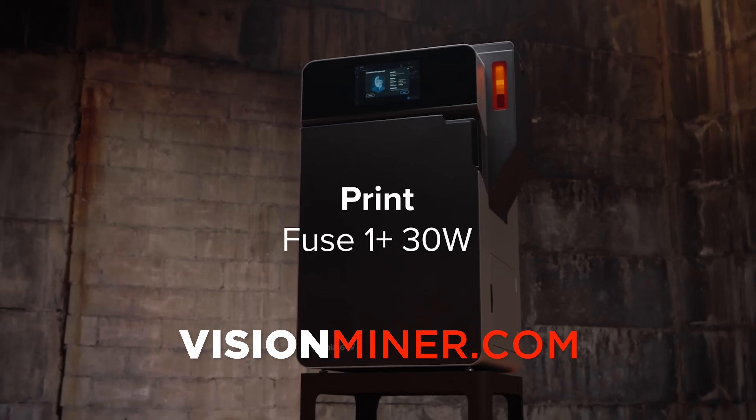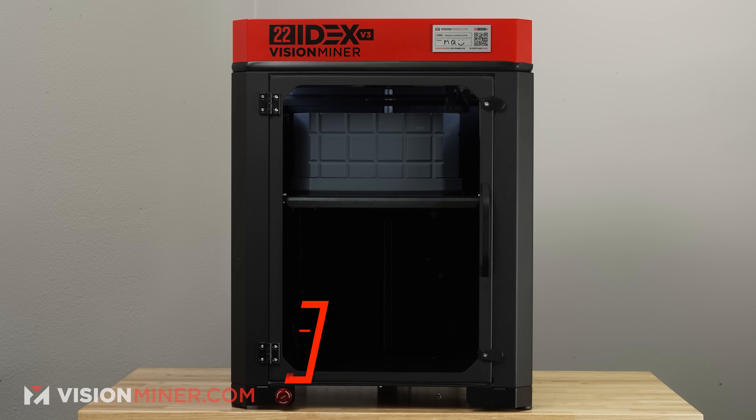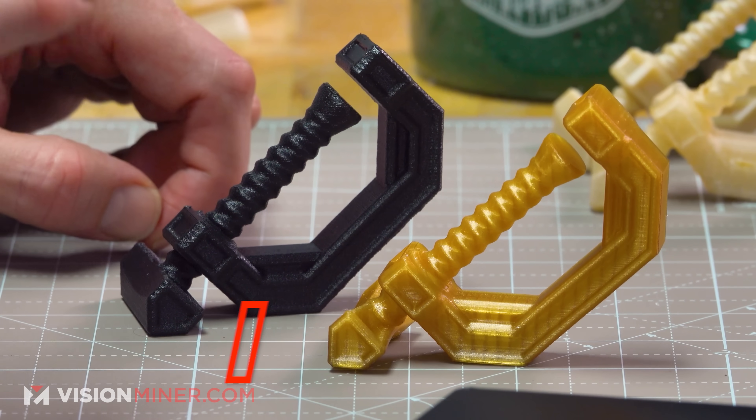If you guys don't know, we are a high-temperature 3D printing company that specializes in PEEK, ULTEM, PPSU, and other high-temperature, ultra-performance polymers on FDM machines. That's where we started, and we now also sell SLS, SLA, 3D scanners, and a gamut of other supporting products. If you need any of that stuff, hit us up — we're here to help you and your business figure out what you need and get it to you.